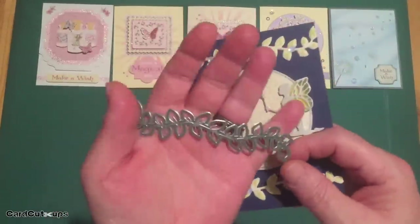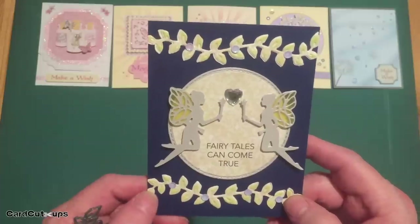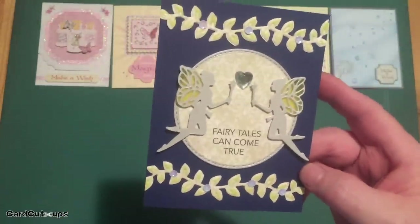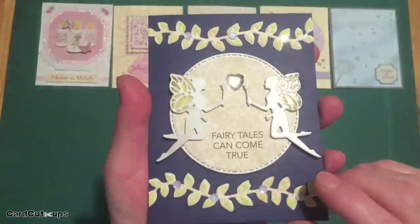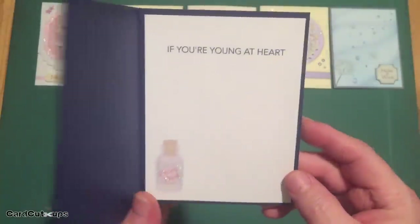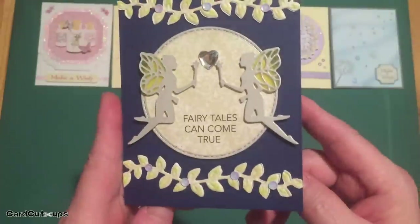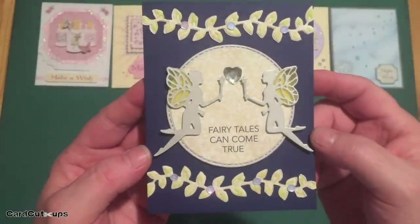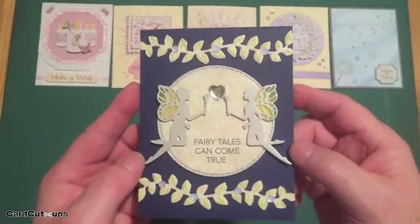I took a Darice border die — a nice leafy border die — cut two more pieces of that same pattern paper and a couple pieces of white cardstock, glued them together, then did some embossing and a little ink blending on the top of those to add a little texture and color to those die cuts. I glued those right down to my card base across the top and bottom, added some little sequins from our sequin mix and a nice heart gem from my stash. Fairy tales can come true — if you're young at heart. I really like that sentiment. I like finishing it off on the inside of the card. I did add one of our little fairy dust bottles from the sticker sheet. I like the contrast of that green on top of that navy blue — it really makes this card pop. There's lots of shine and sparkle.